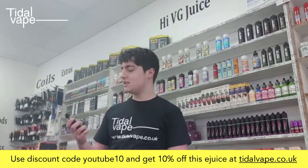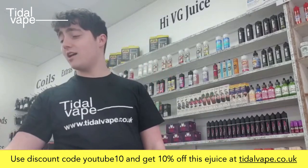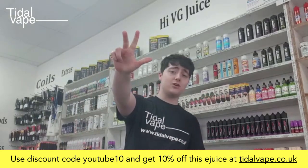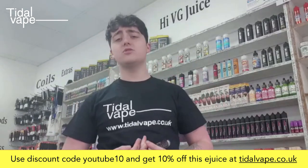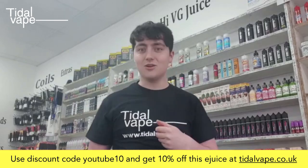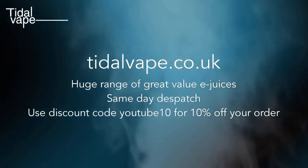This is absolutely beautiful. If you want to try a juice which probably has the most flavors I've ever seen — grapefruit, lemon, lime, blood orange, and guava — that is absolutely beautiful to vape. Go to titlevape.co.uk and grab one whilst you can. Have a good one!